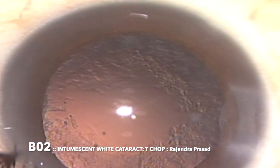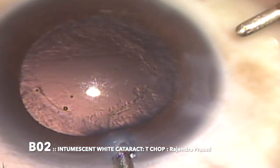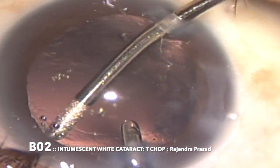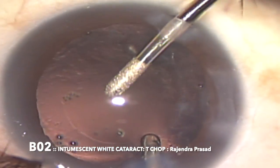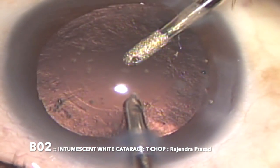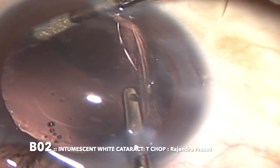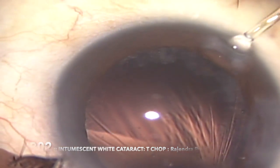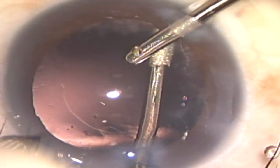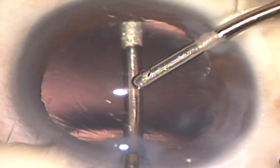Once nuclear emulsification is complete, we can clearly see there isn't much cortical material, but there is a lot of fluffy and sticky material stuck on the anterior as well as the posterior capsule, with a lot of debris on the posterior capsule. This is a common problem in intumescent cataracts, and all this material has to be cleared and polished. Here I am using bimanual irrigation and a sandblasted aspiration cannula, which helps to polish and clean up the debris as well as the sticky material on the capsule.